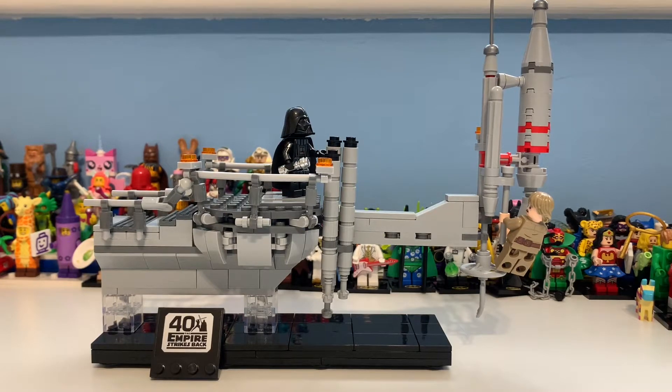Hi there guys, my name is Samuel and today we shall be taking a look at the 75294, the Bespin Duel set, which of course is from Star Wars — technically episode 2, but then it became episode 5.